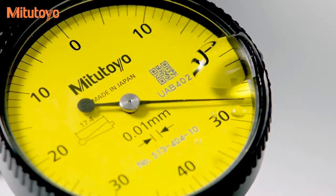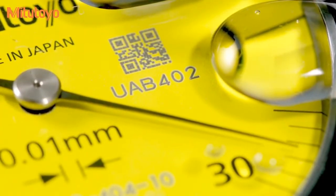An O-ring seal on the bezel provides smooth rotation and prevents oil and dust from contaminating the dial face.